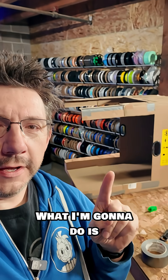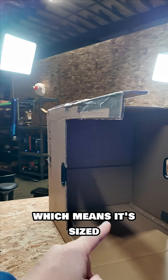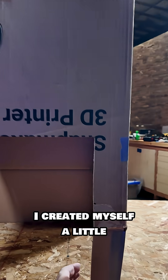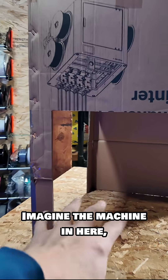What I'm gonna do is employ some cardboard help. This is the box that the U1 came in, which means it's sized perfectly for the device. Using a little bit of duct tape and some knife skills, let's see if I can do this with one hand — I created myself a little enclosure for the machine.